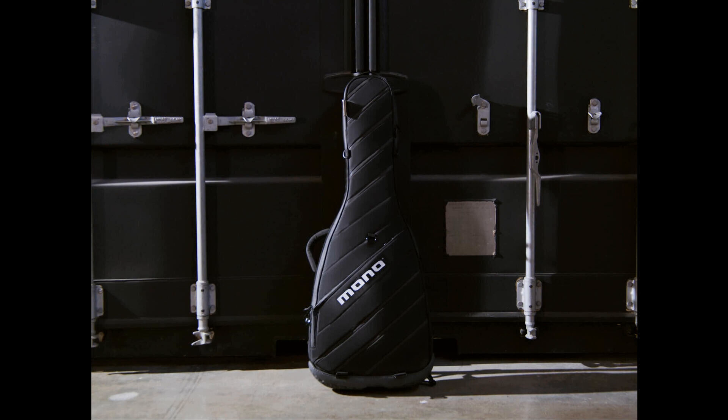If you do want to carry the case, there's a range of upgrades made to the ergonomics of the case — there's more back support and wide load-lifting shoulder straps.